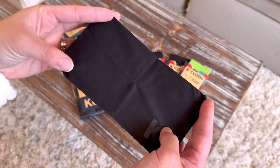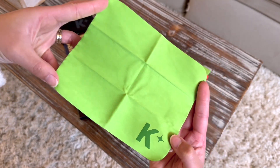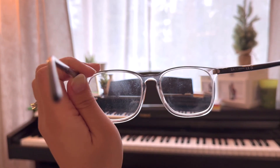This is how the black one looks and the green one, and this is how the back looks. I really like these — they feel different than the regular lens cloths that we get with our glasses or from the store.